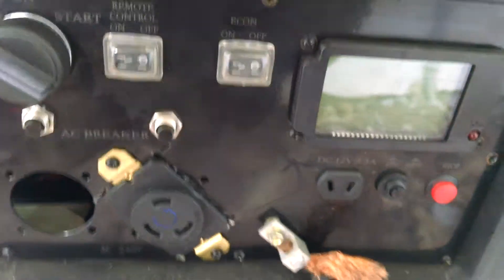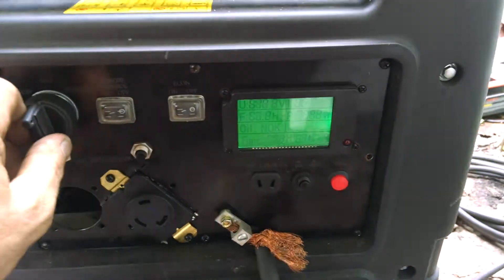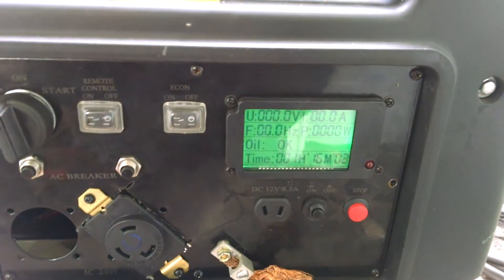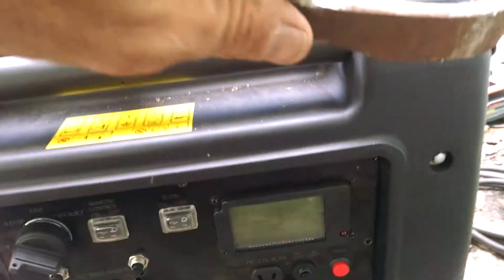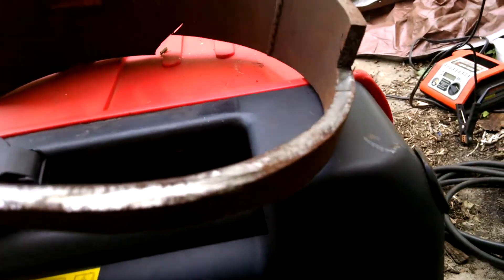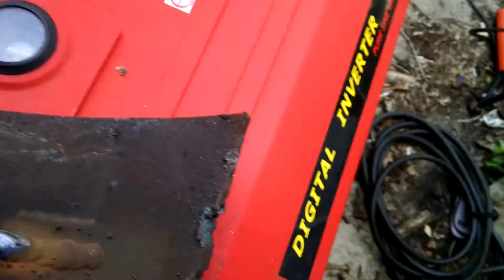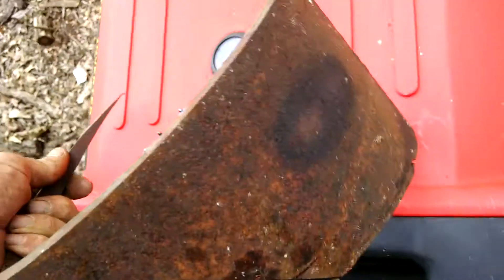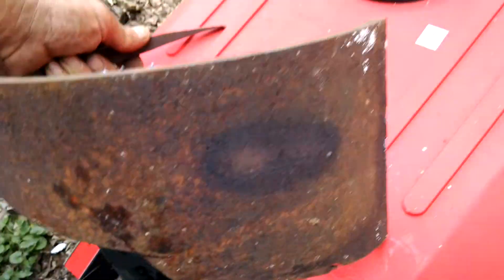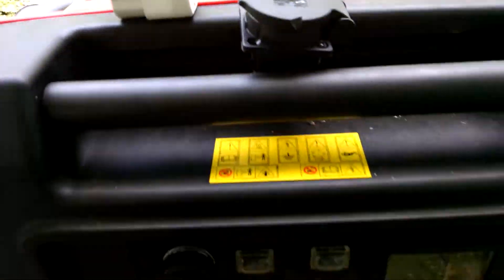I started it up and it worked very well. I brought it up to about quarter inch — heavy quarter inch — and it penetrated well. I was able to get some decent penetration, so this means I can weld while being off grid. Very pleased.